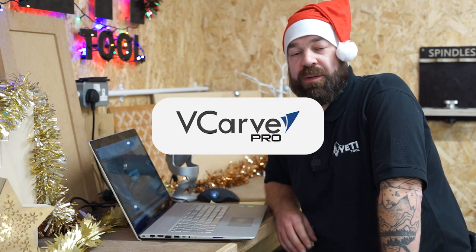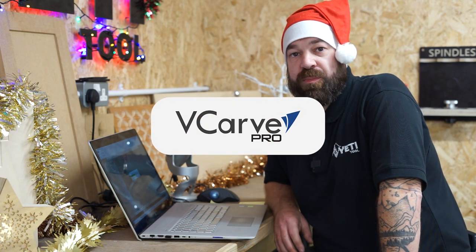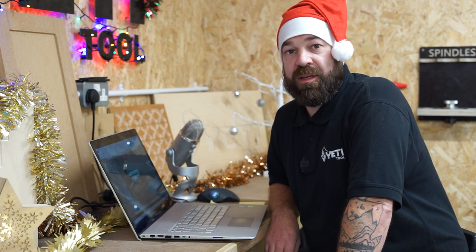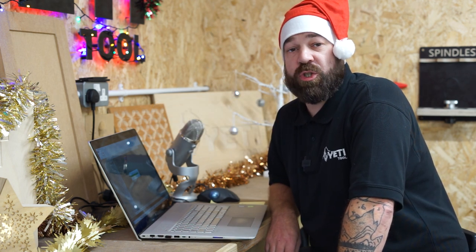In this video I'm going to show you how to create all the vectors needed to make a Santa snack tray. If you'd like to see how we made this tray, there's a full tutorial linked in the description below. So let's open Vectric and get started.